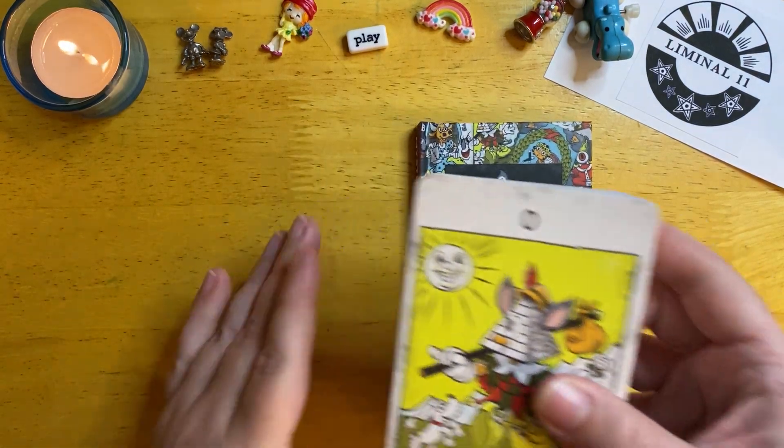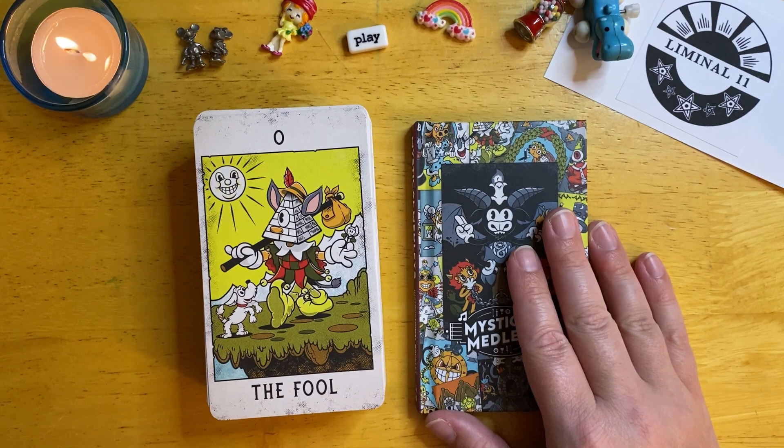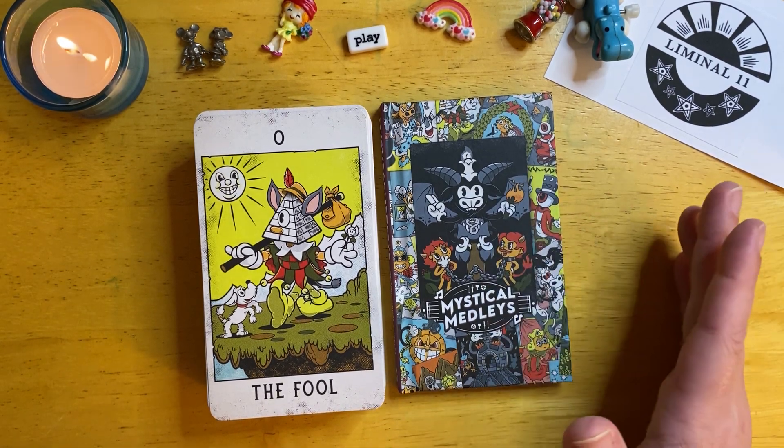Sometimes that's what I need — a deck that's lighthearted that I can just pick up. And it does read very well. I will say it packs a punch; it's not too airy-fairy, but it's just playful. And I really do enjoy that.